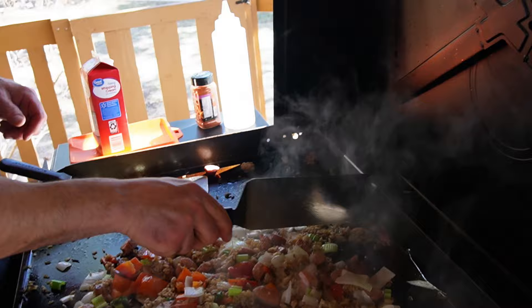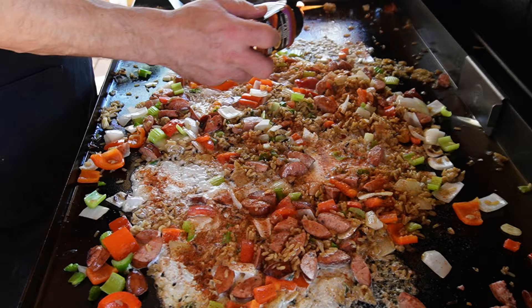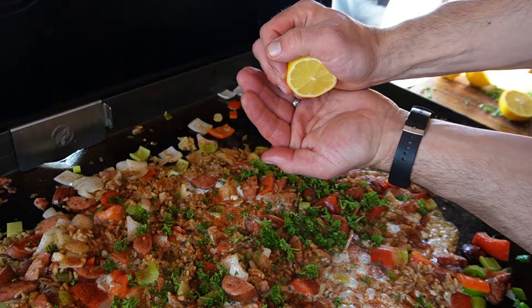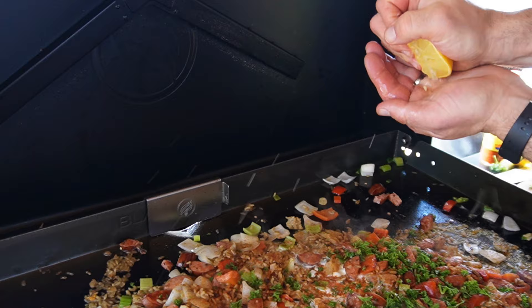Pour in that heavy whipping cream. Grab that Blackstone Cajun seasoning or whatever Cajun seasoning you happen to have on hand — maybe you have Tony's — but the key is that it has a lot of cayenne. Now we go in with a little dusting of the fresh parsley and some of the fresh lemon juice, making sure not to get any seeds in the recipe.